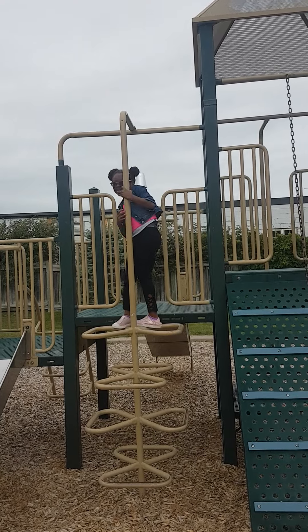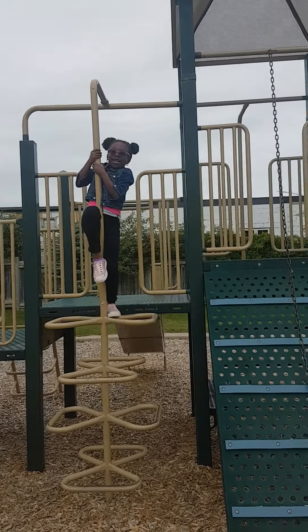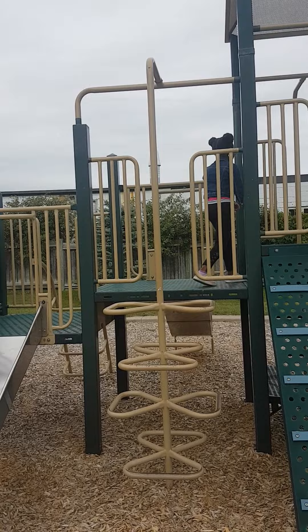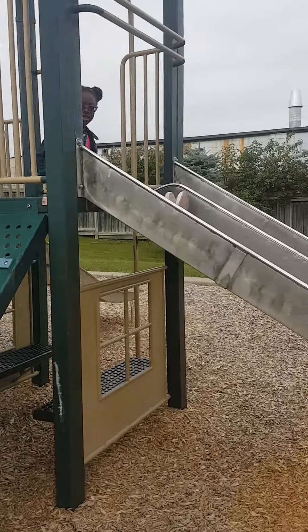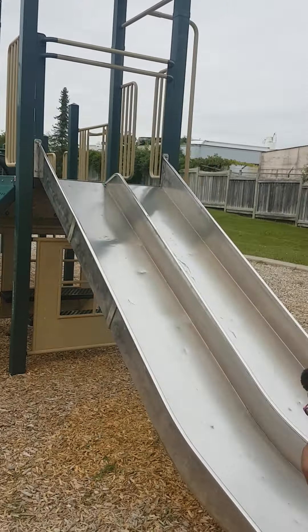I stand on it, and I can be like... I'm going to slide. Like that. Like I showed you. So I'm going to the park.